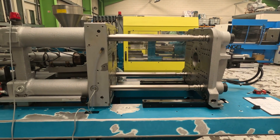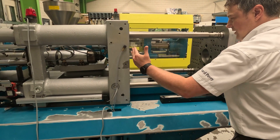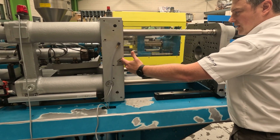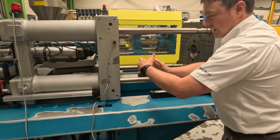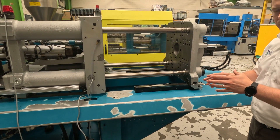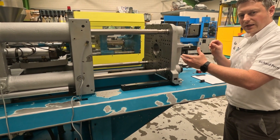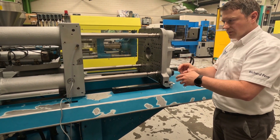And then you have minimum and maximum mould height. This is related to the opening stroke — to make sure of the maximum distance you have available and the minimum distance you have available to fit your mould into. So between minimum and maximum mould height and opening stroke, you have to work out: does the mould fit in, can it open, and can you eject the part as well?